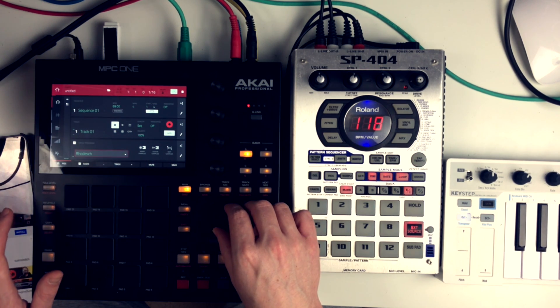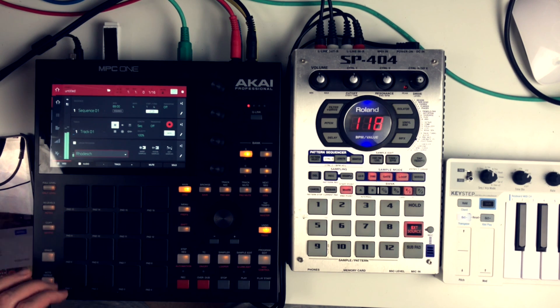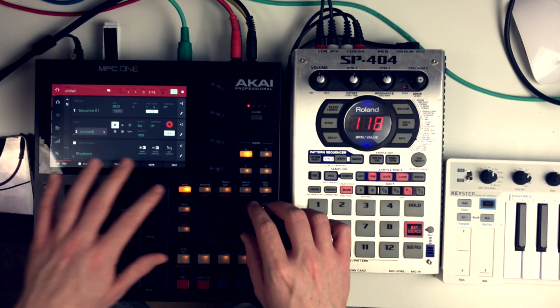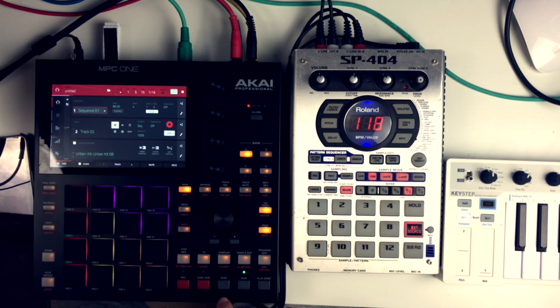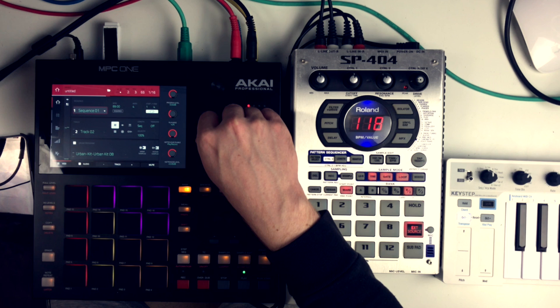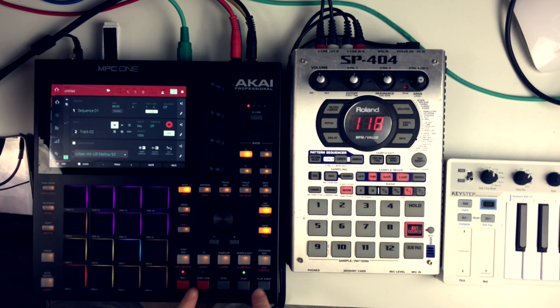Then I went back to the main screen, selected the drum program on track one, and now I can play the sample. Then I went to track two, loaded up a drum kit from the built-in kits on the MPC1, and then I turned off the timing correct before recording the drum pattern.